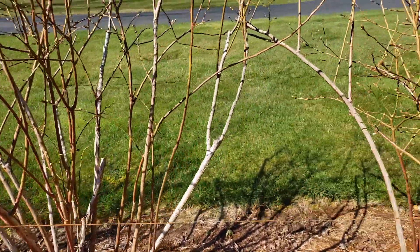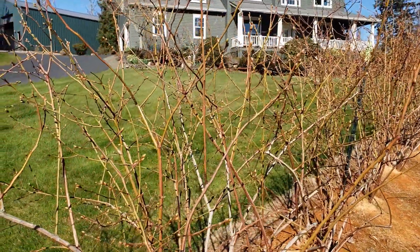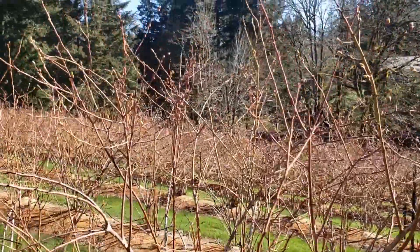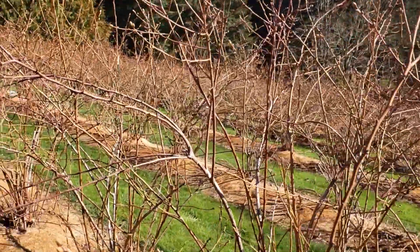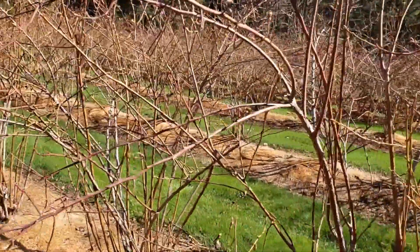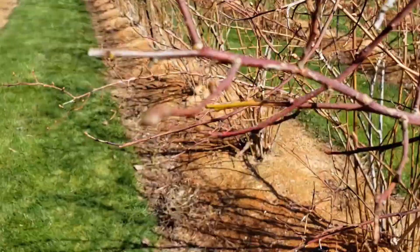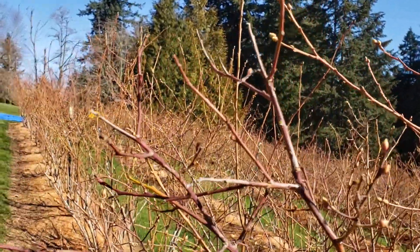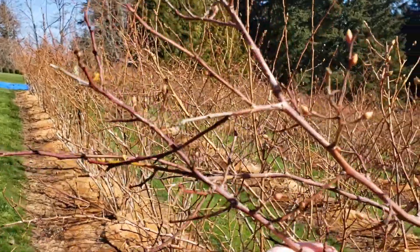I'll show you on a bush what I do before and after pruning. Here's another Blue Crop that hasn't been pruned yet. You can see stems like this one here — not a lot of growth, not a lot of buds. It looks almost dead or unproductive.